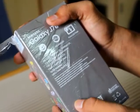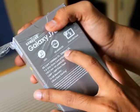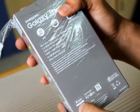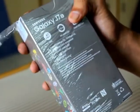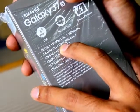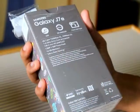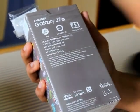It is a dual SIM phone as mentioned on the box. The processor of the phone is a 1.6 GHz Exynos octa-core processor. Sorry guys, I forgot to remove the plastic cover, so let me first just do that.